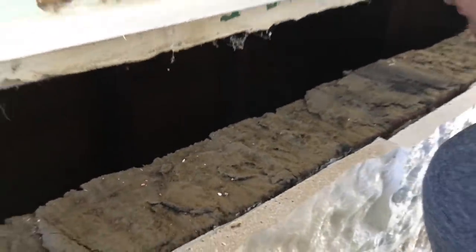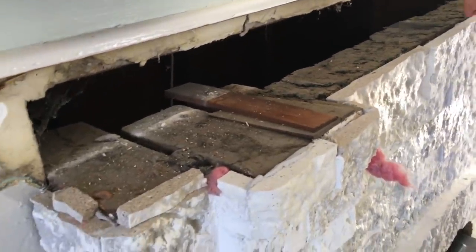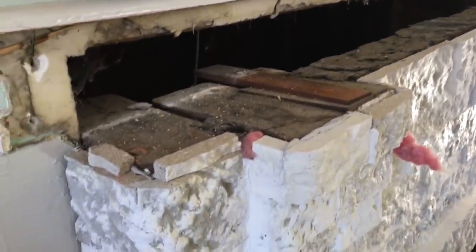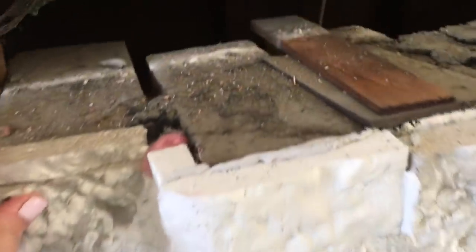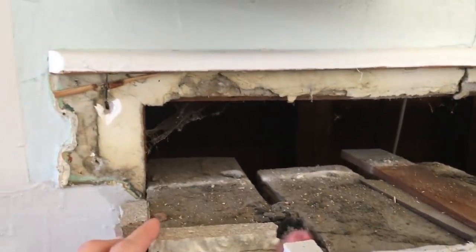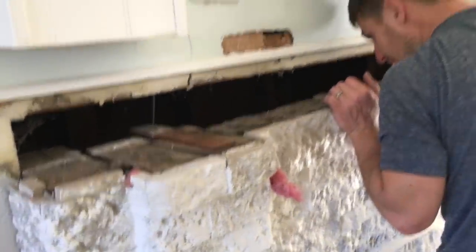Thankfully, most of this beam is supported by the fireplace underneath, so we didn't have to go crazy anchoring it to the wall. Even though we did anchor it to the wall, we didn't have to go overboard with steel rods or anything like that, because a lot of the weight is being supported by our fireplace.